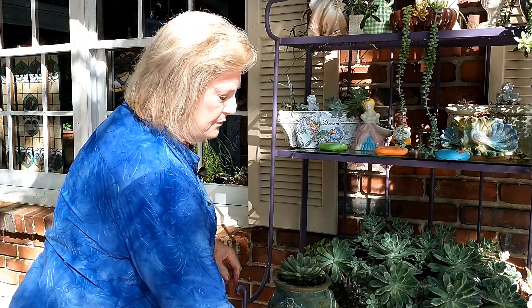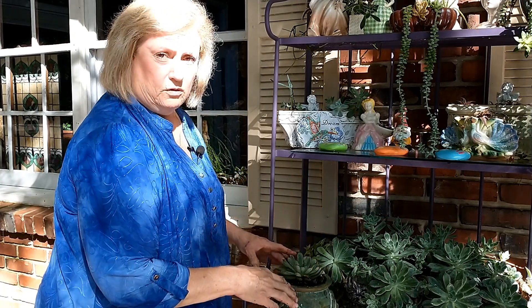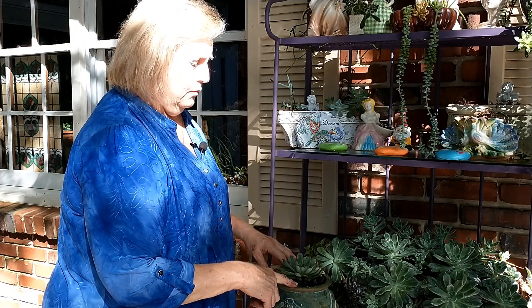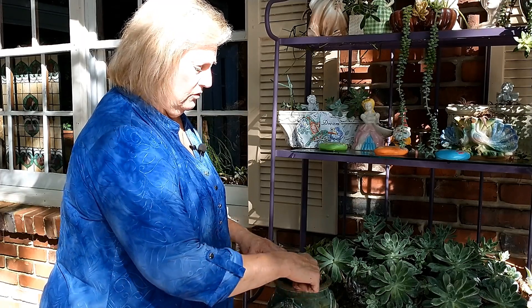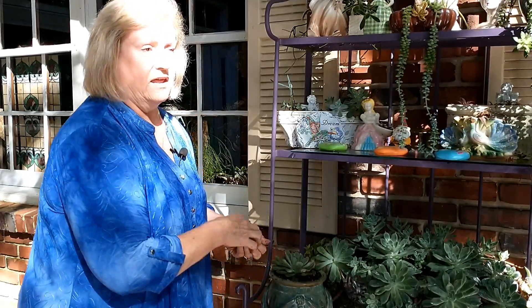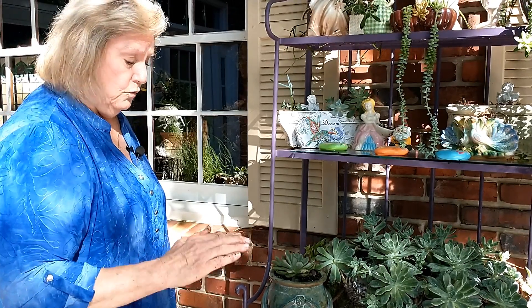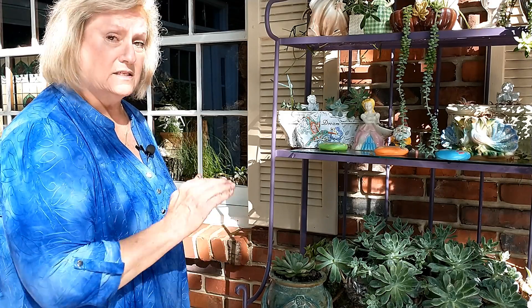When you do water them, you want to soak them because these are desert plants for the most part. When it rains in the desert, it floods. So you want to soak them really well, and then I probably won't water this again for two weeks. If you're somebody that can't remember to water your plants, this is the plant for you.